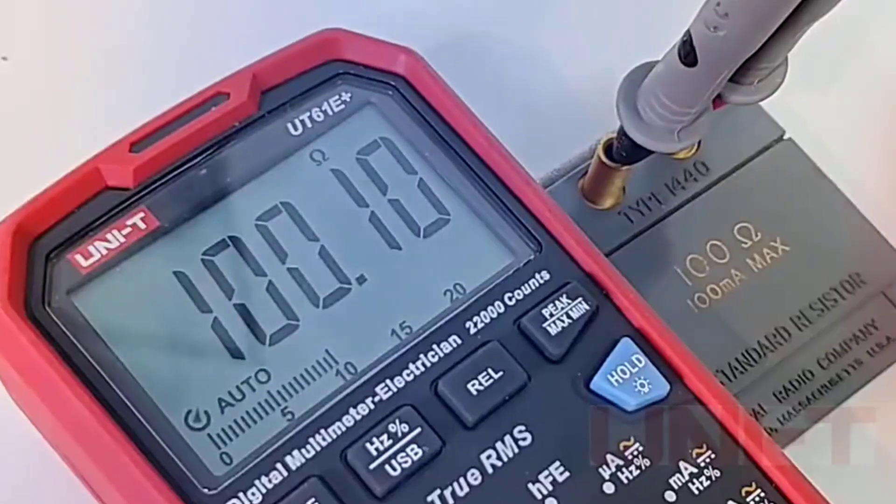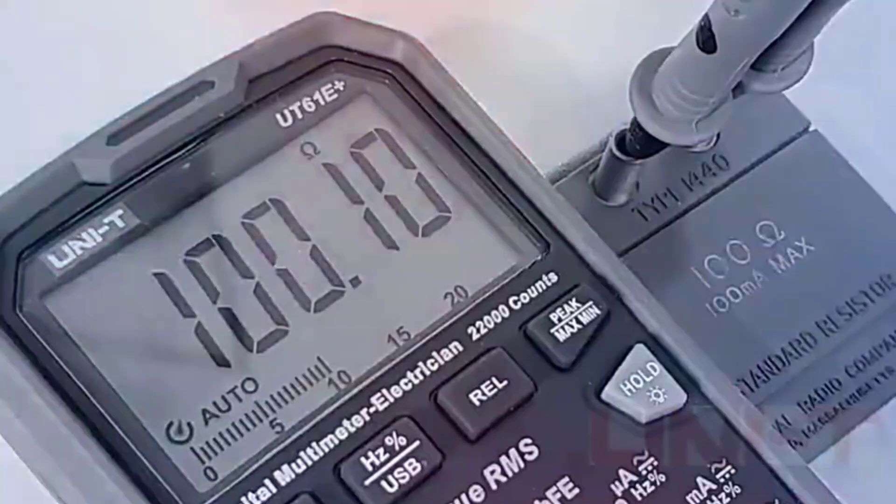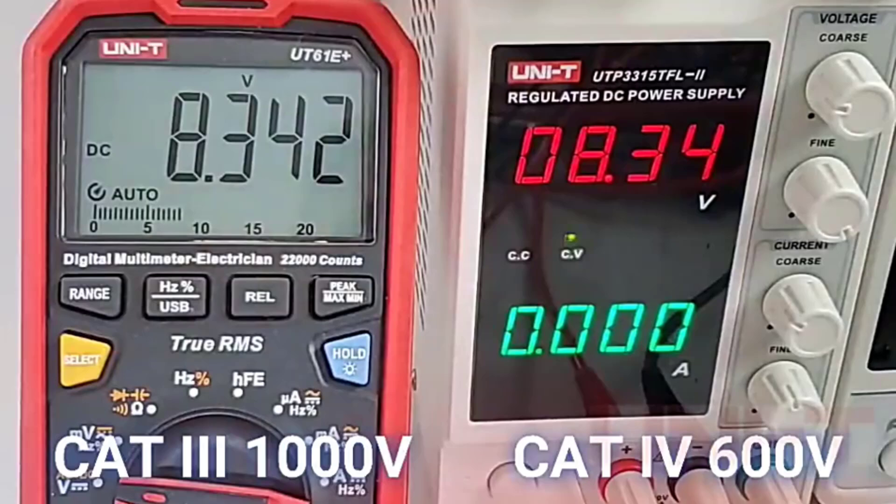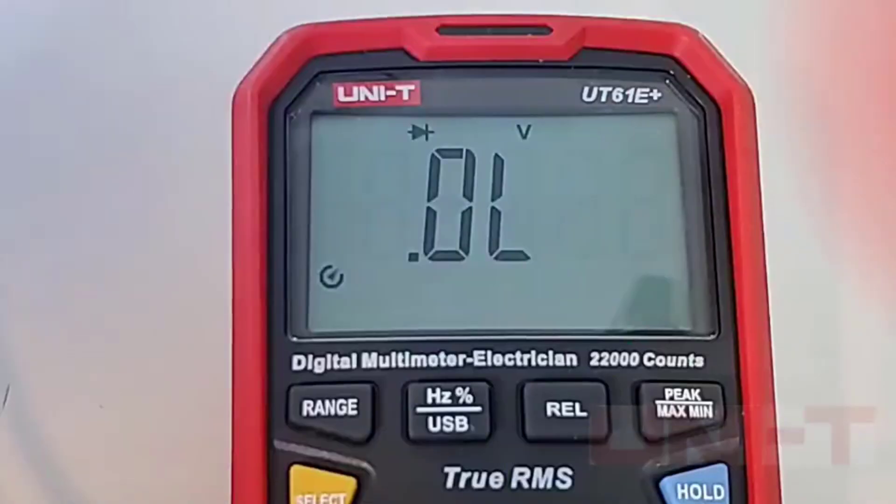This list is based on our personal views, taking into account factors like ratings, reviews, orders, price, quality, and durability. Let's get started and see which one fits your toolkit.